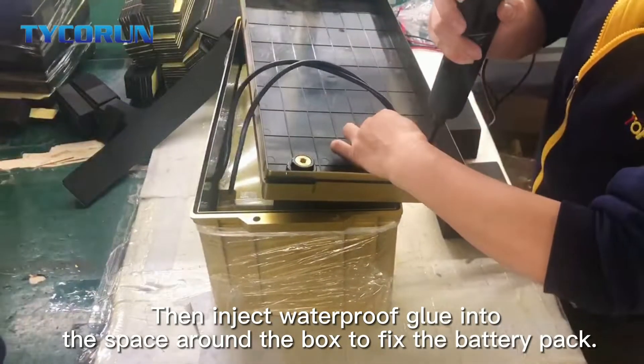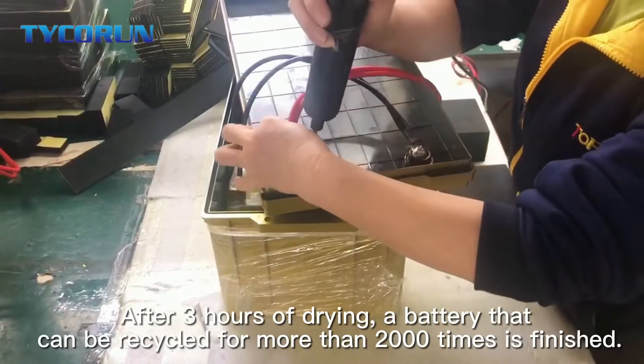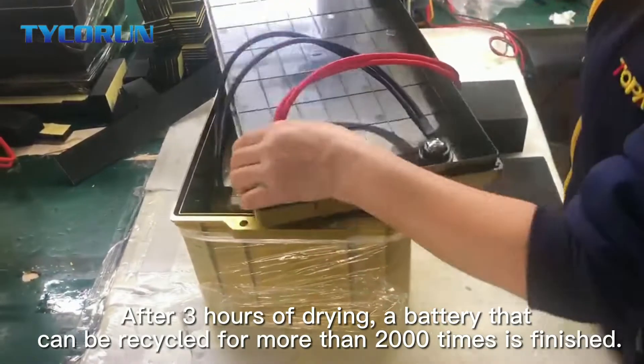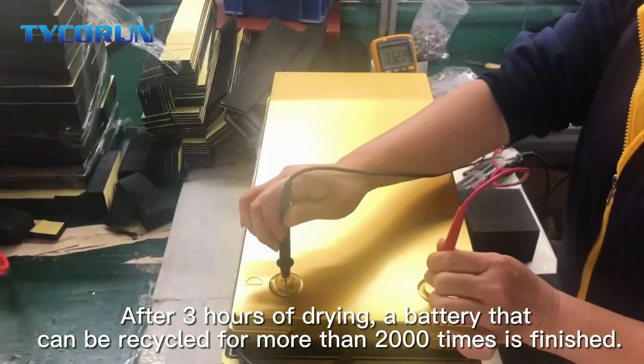Then inject the waterproof glue into the space around the box to fix the battery pack. After 3 hours of drying, a battery that can be recycled for more than 2000 times is finished.